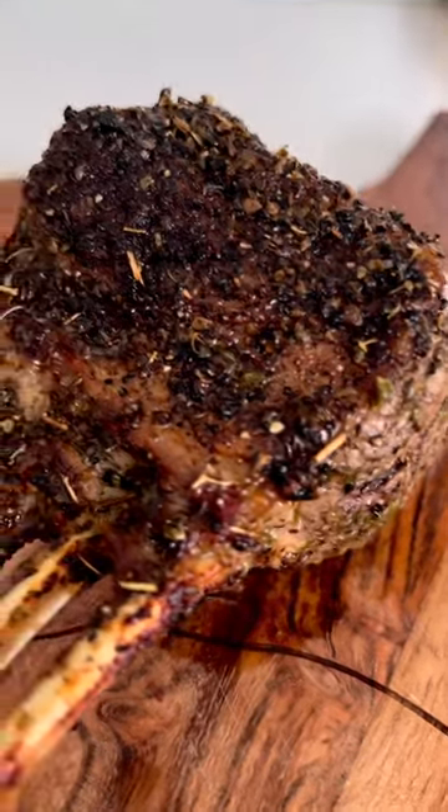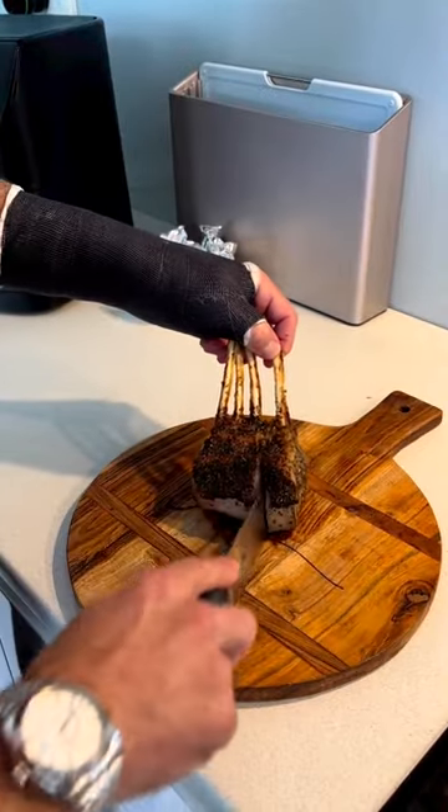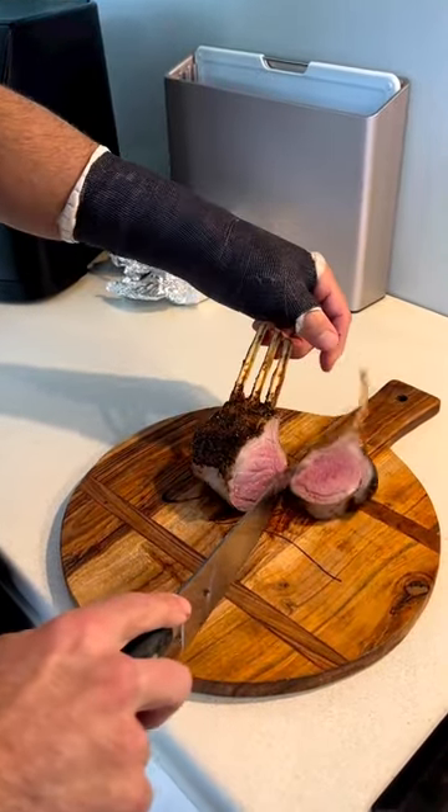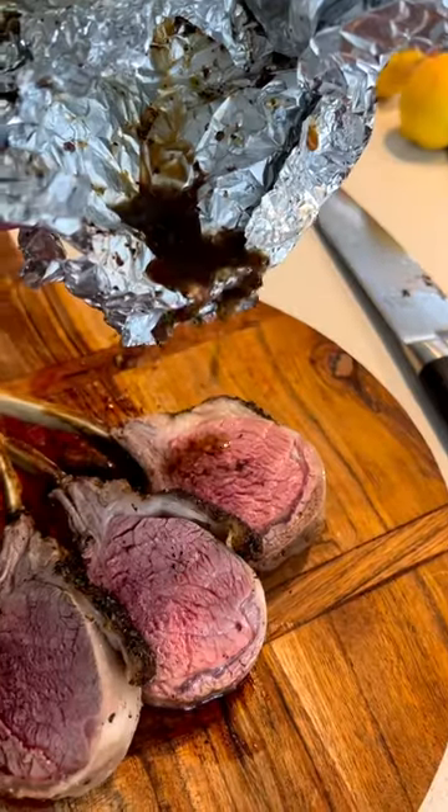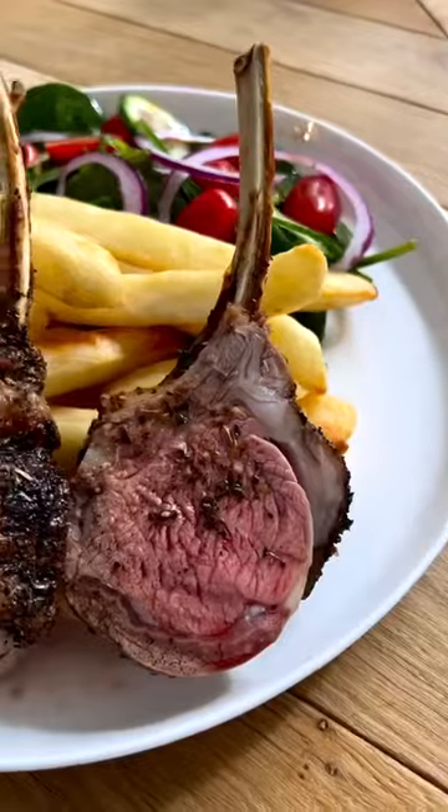Look at that. Oh my God, that looks perfect. Cut it up. Hopefully we've got it about medium, medium. Of course we do — we nail it every time, baby. Perfect, look at that color. Now you're going to get some of that extra sauce and just paste it over.